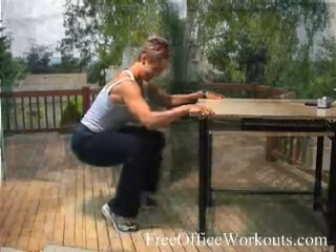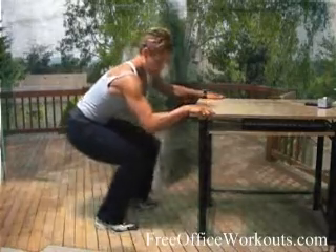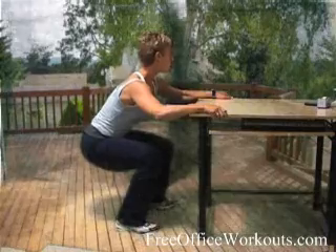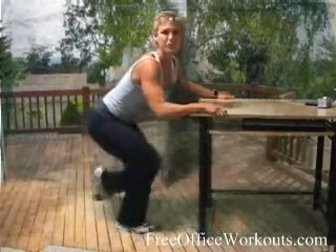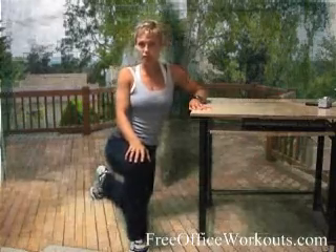We want to be careful that the knee isn't jutting out over the toe — really important that you're right down there. These are getting tough. And stop. Good work. That was about a minute of those, if you did it the full time with me.